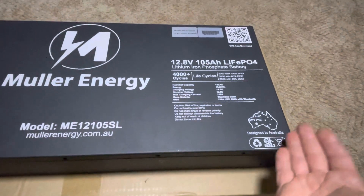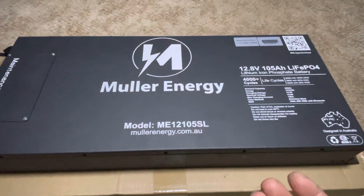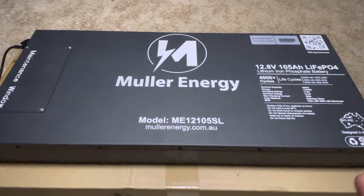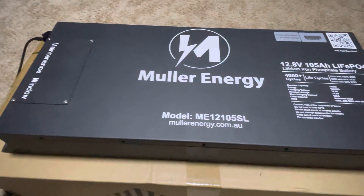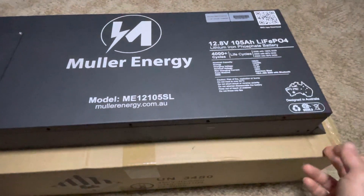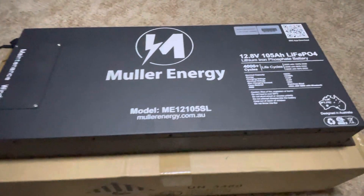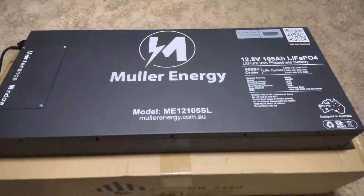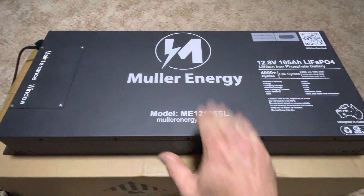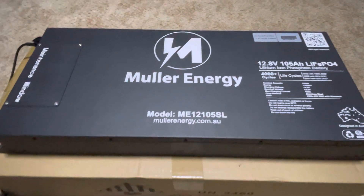It comes obviously assembled in China — who cares. It has 150 amp discharge and charge capacity from what I can understand on their website. The case on this one is 620 millimeters long end to end, or about 690 including the feet on the side, about 80 mil thick, and about 340 mil high. They also do a 200 amp hour in the same sort of case size, just thicker, and a 200 amp hour in a normal rectangular square metal case size.